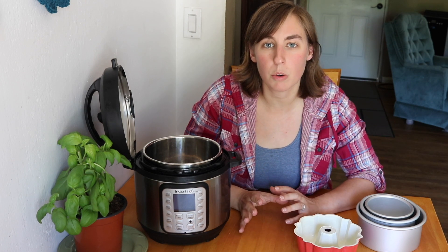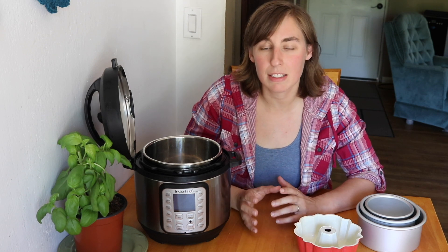In this video I want to share some tips about how to adjust recipes for the Instant Pot Mini. Most recipes online and in cookbooks are designed for the six quart Instant Pot because that was the first size that was released and it's still the most popular. While it's usually pretty straightforward to just reduce a recipe in half if you're going to be cooking it in the Instant Pot Mini, there are a few things to keep in mind.